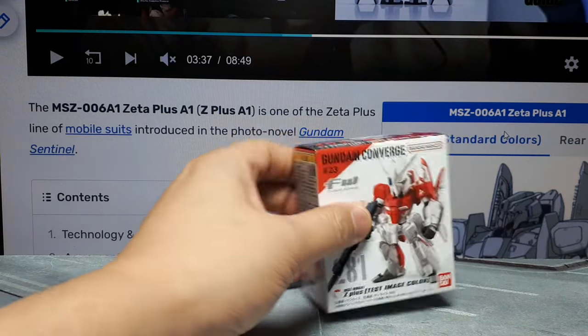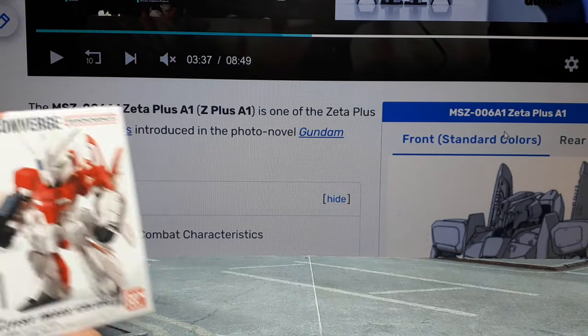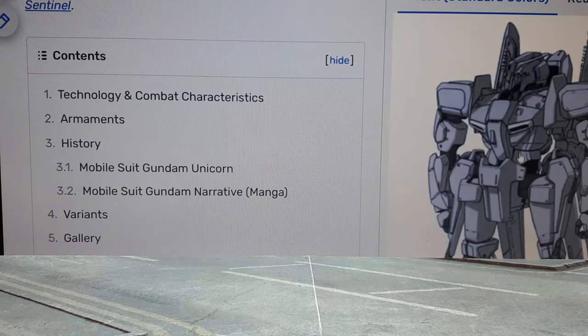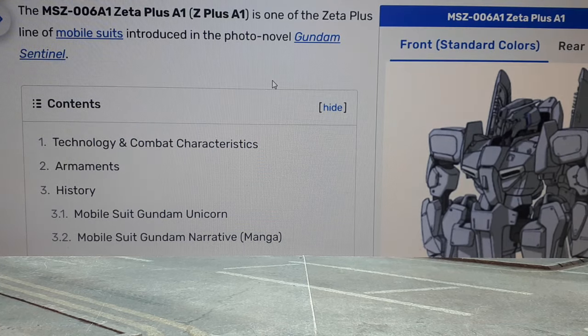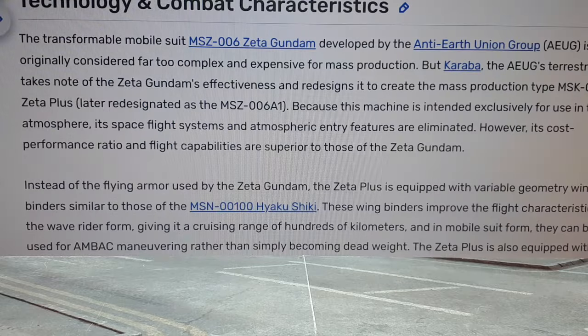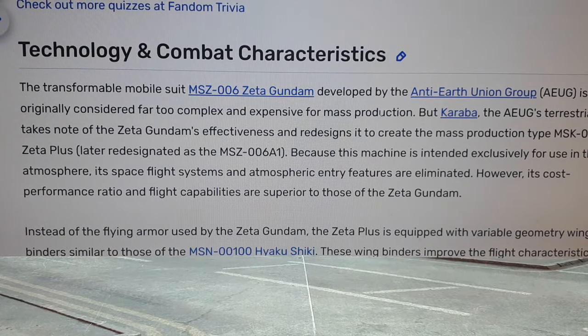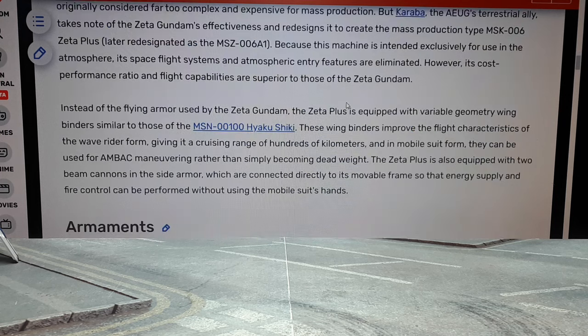Next one up is number 281 - the Zeta Plus A1 in the test image color. Zeta Plus is usually just gray - I have that figure. It was shown in this photo novel called Gundam Sentinel, and it was only meant for atmospheric flight. I guess the regular Zeta was too expensive to make, so this is like a dumbed-down version just for atmospheric flight and all that stuff. Interesting to learn.